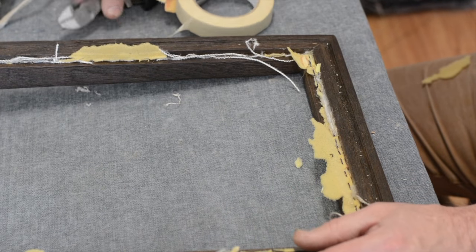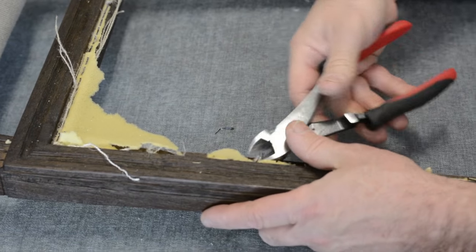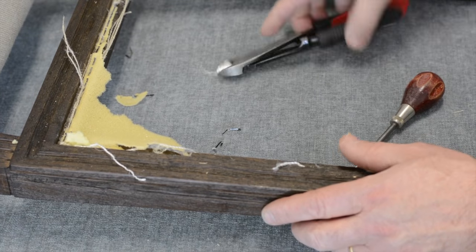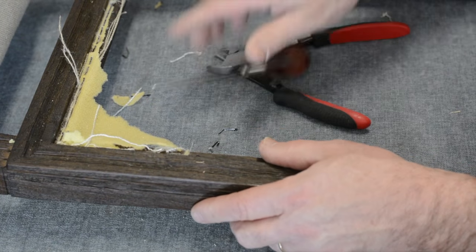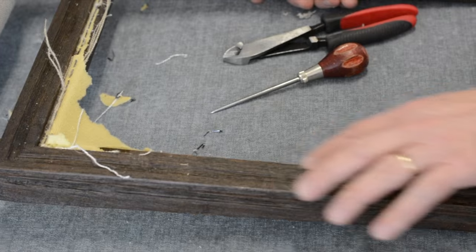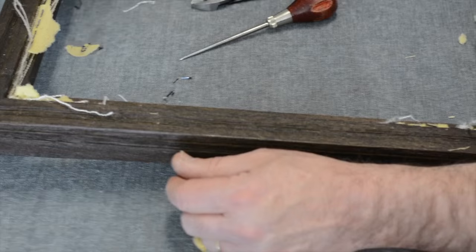The only thing left now is to clean up the staples. My side cutters are fantastic for taking out staples — look at that, they come out nicely. A good pair of side cutters that fit your hand is really advisable. For ones that don't come out easily, take your awl, lift carefully, then use the side cutters. I run my finger along the edge to make sure there are no staple stubs left in the wood.